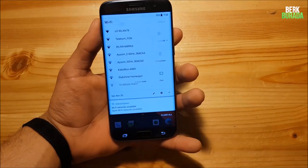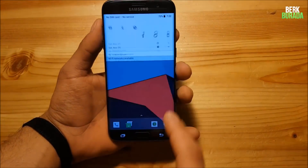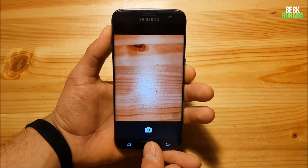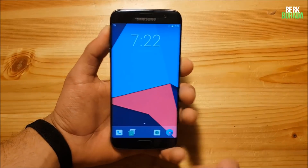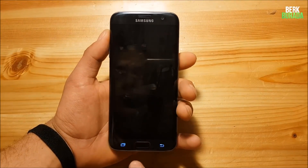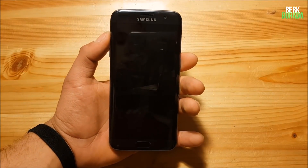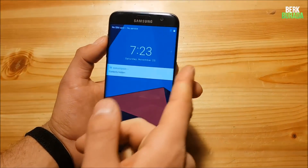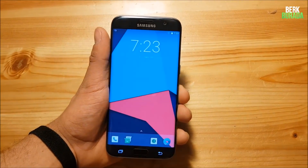Everything else seems to work quite fine. The Wi-Fi is working — you can see all the Wi-Fi networks. Bluetooth is also working. The flashlight is working. The camera is also working, though you get a really simple camera app, just like in Lineage OS 14.1. The fingerprint scanner is also working — it works with my right thumb but not my index finger. One small bug is that you can't turn on the screen with the home button, so the only way to unlock your phone is with the power button or your fingerprint.